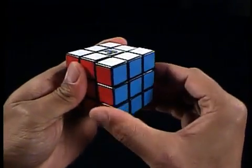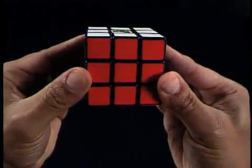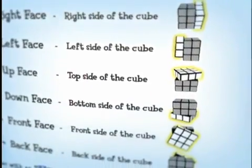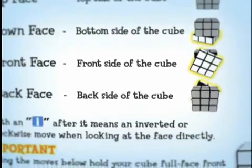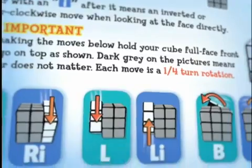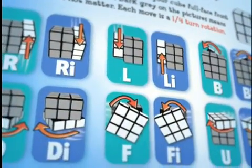When making the moves as illustrated in the solution guide, hold your cube with the face full front like this, not at an angle like this. In the solution guide, the gray on the cubes in the move graphics means the colors on the cube don't matter. Your focus should be on the highlighted white parts of the cube with the arrows that indicate the direction the face should move.